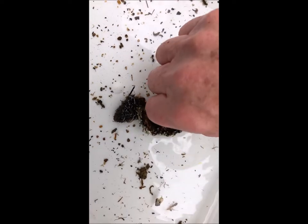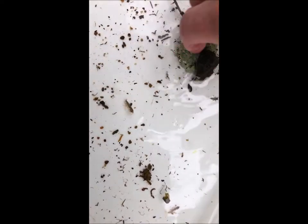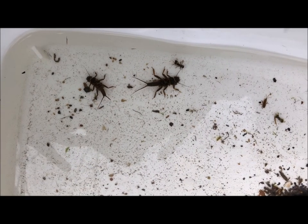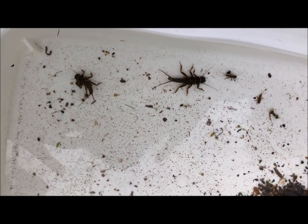That's a freshwater shrimp, or a scud. Their instinct is to just hold on tight to something.